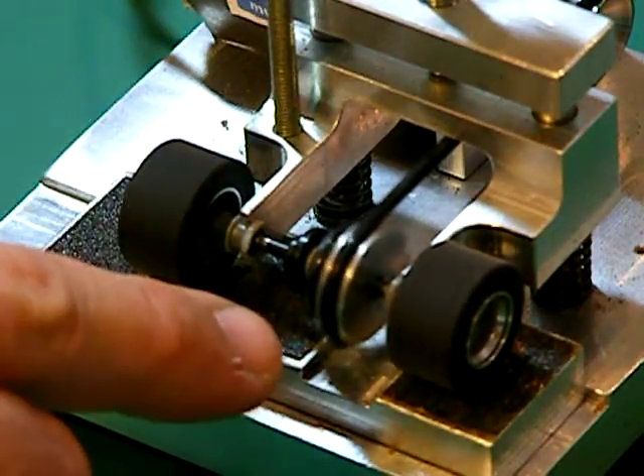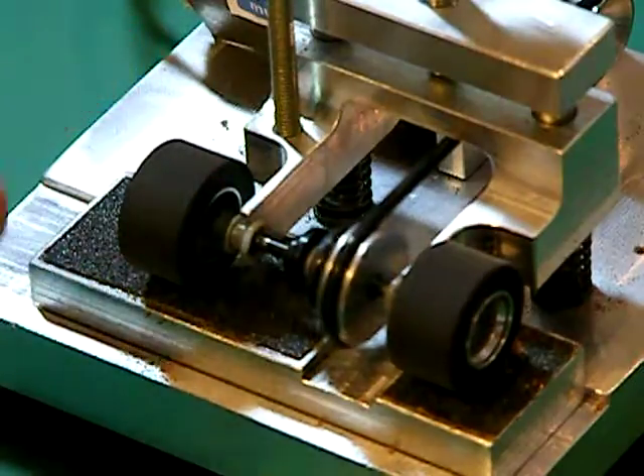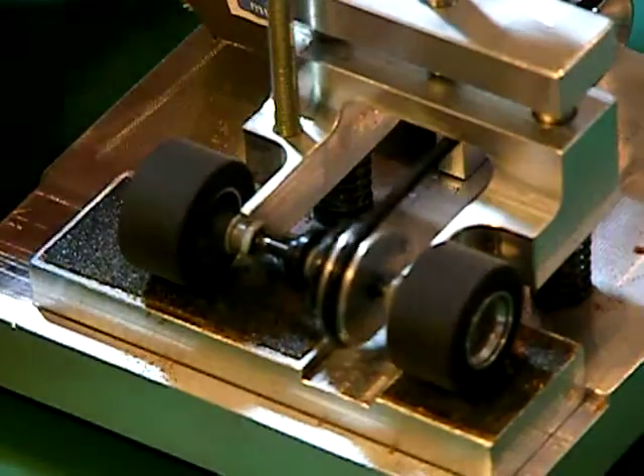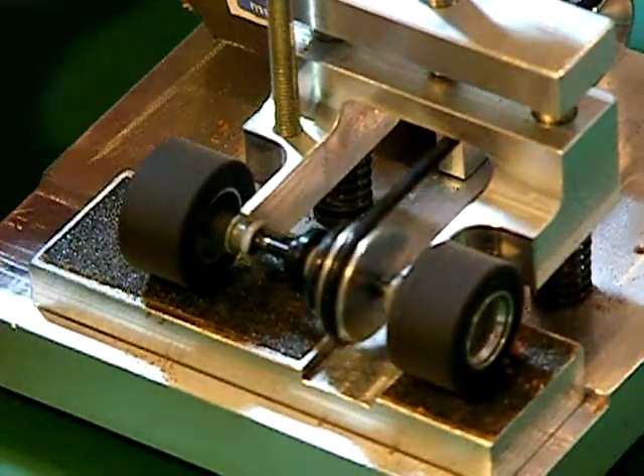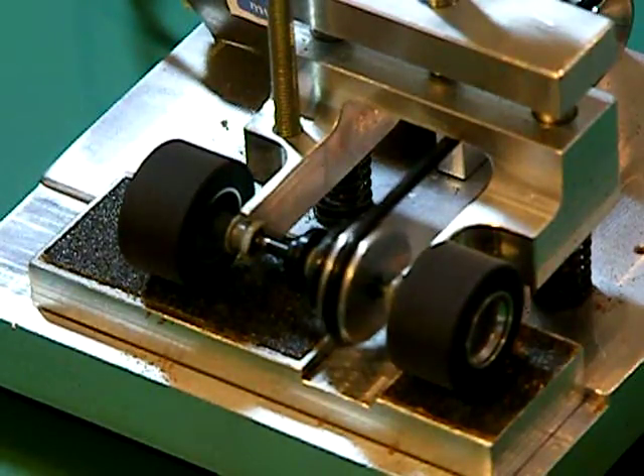It doesn't affect the operation of the machine at all. As you can see, the bushes are sitting in the V-blocks there nice and stationary. The tension on the belt is pulling the axle up into those bushes onto the contact surface. And the eccentricity is actually soaked up in the stretch of the drive belt. It just adds to the range that we can use the machine for and has no negative impacts on the operation.